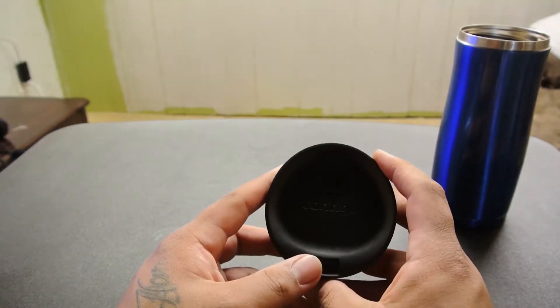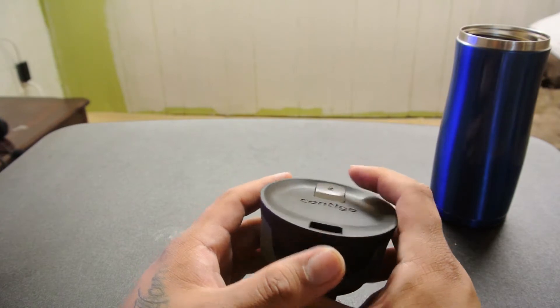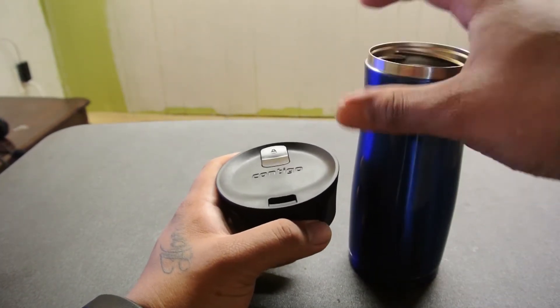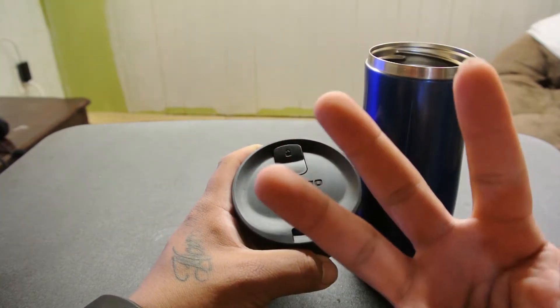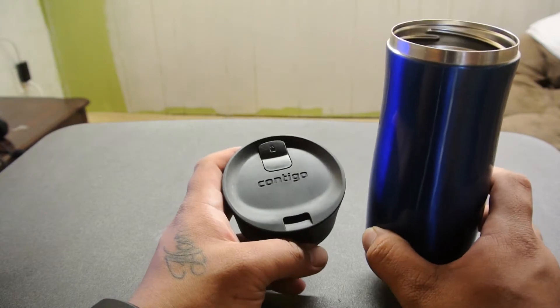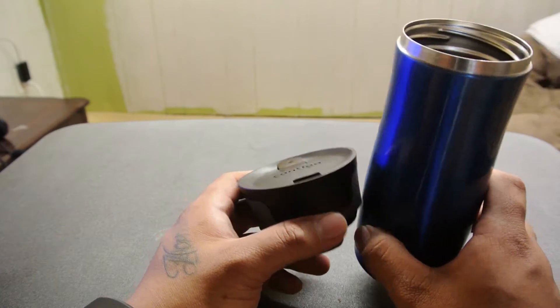Another con: it keeps your beverages so hot that when you press the button, there's so much pressure from the steam inside that it can actually pop and mist coffee in your face. So be careful. That's the only real downside — and I guess it's a good downside because it means it's keeping your coffee hot, which I like.